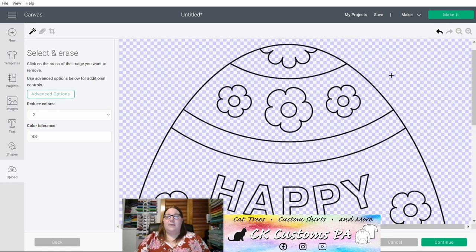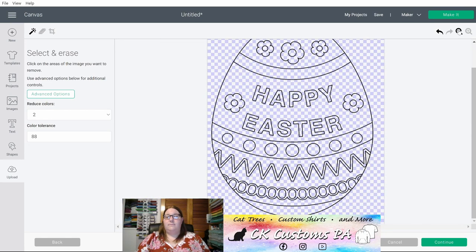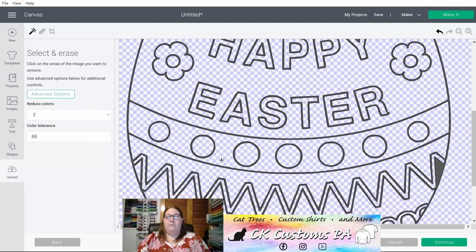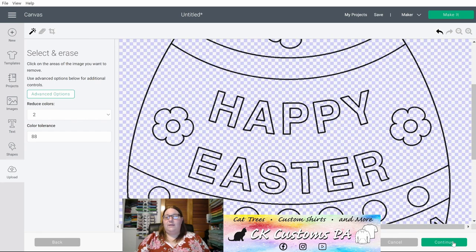If I now click on the gray area it'll flip it to the blue and white check to indicate there is no more background or color there and it will be transparent as it goes onto the canvas. I'll go through all the rest of these areas cleaning this up and removing all of the gray so that it becomes transparent for the design. Should you make a mistake there is an Undo button. You have Redo, Zoom Out, and Zoom In. You also have a Preview button that will show you a preview of what it would look like as a cut design to help see if you may have missed clearing any sections. Once your design is cleaned go ahead and click Continue.